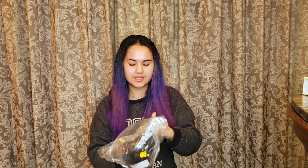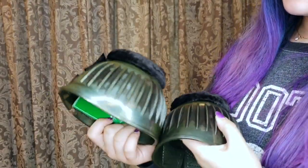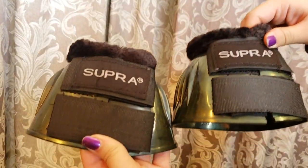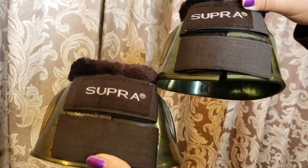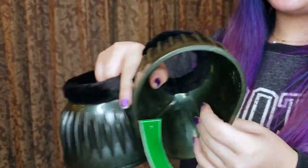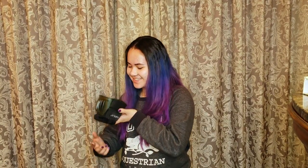The next thing I got are these Super Bell Boots. They're just an olive green color, and they have a little black fuzzy part at the top to prevent them from getting rubs. I'm not a huge fan of the color, but they're just going to end up covered in dirt anyway, and they were on a really great sale. It smells like Mr. Potato. Done — I love that.